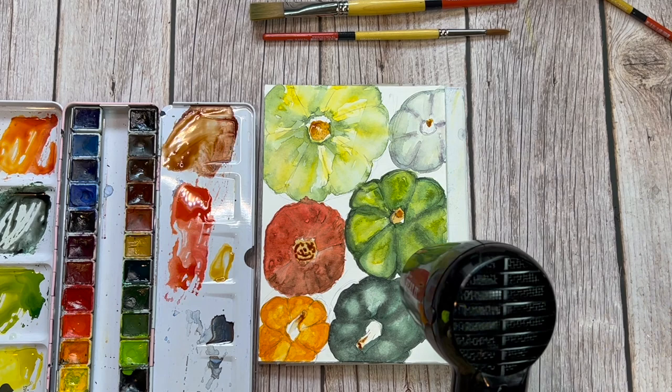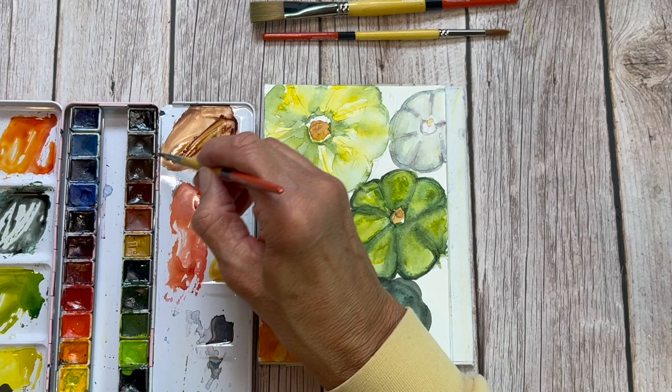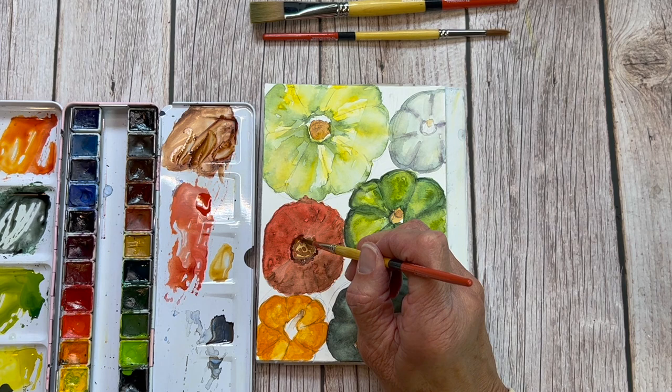Now it's time to go in and define some texture in those pumpkin stems. Starting off with brown — a pretty viscous mix that will be almost the texture of yogurt as I go on. We'll dry the painting once again because now we want to put in a little bit of detail — just putting in the shadows and ridges on the pumpkin stem. Look at your reference photo and wherever you see ridges, suggest those by painting around them.